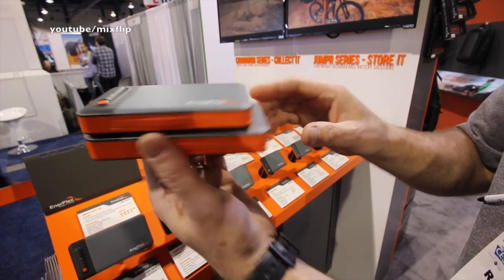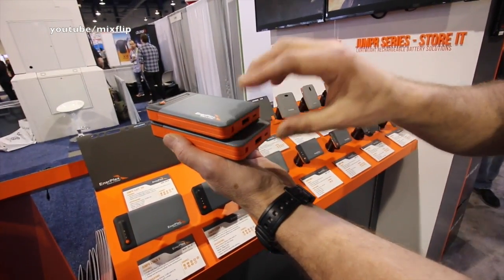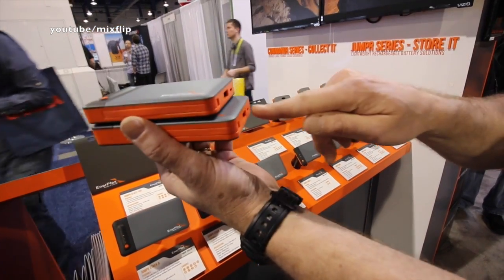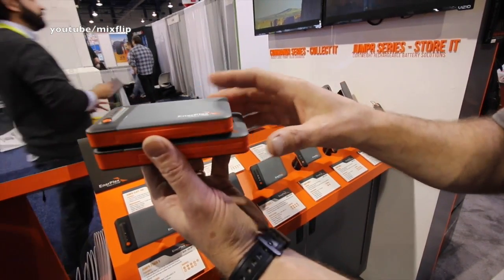The first is that they stack and charge. So if I hook an input into here, both of these batteries will charge together. If I put these on my kitchen counter and hook up just one, they all charge up together and they're ready all together the next day.